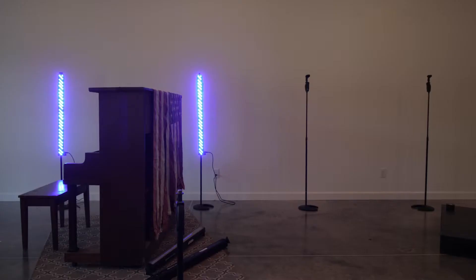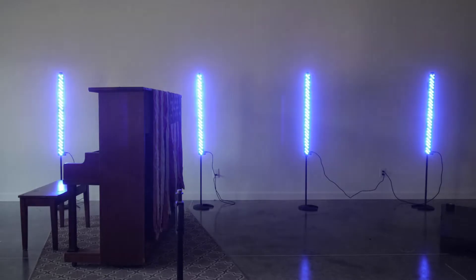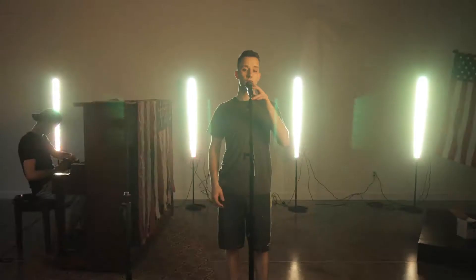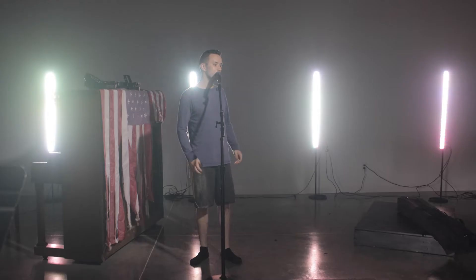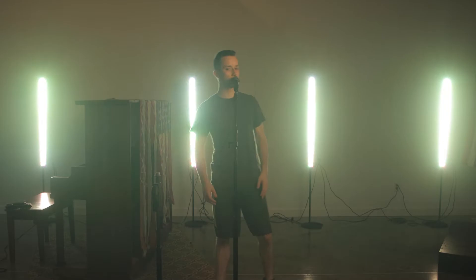Hello there. So we are taping up trash bags on the windows so we can work on this during the day and all this light doesn't spill in. Oh, and then there's Christine. She just has to show up and play her part correctly.